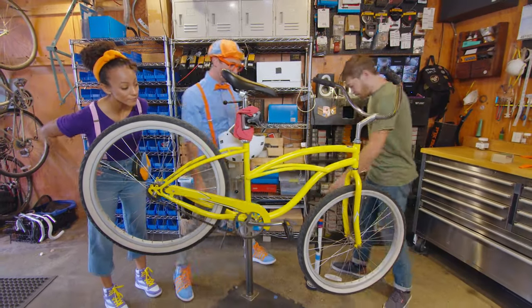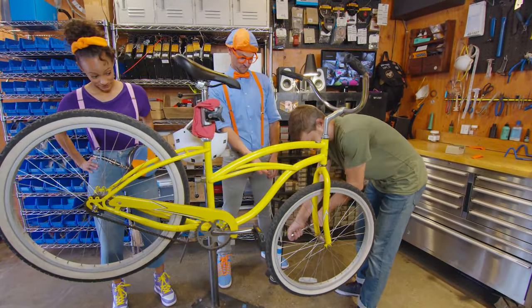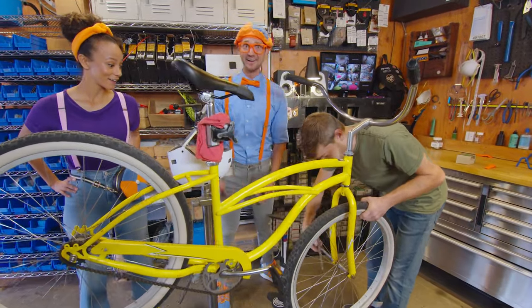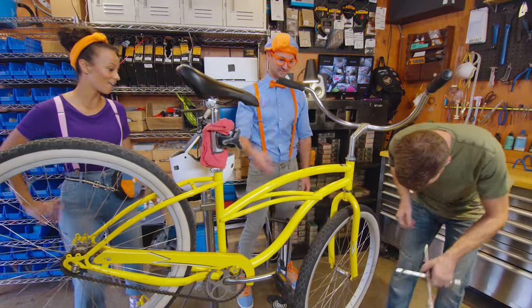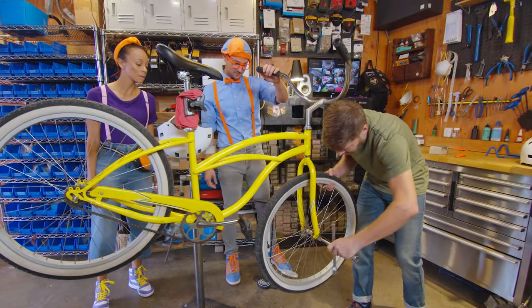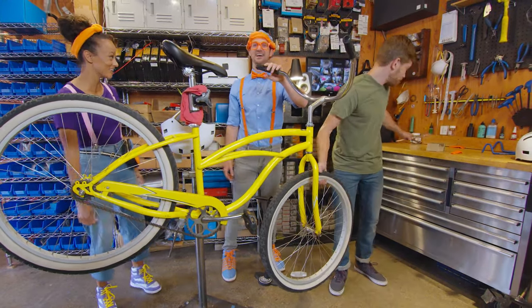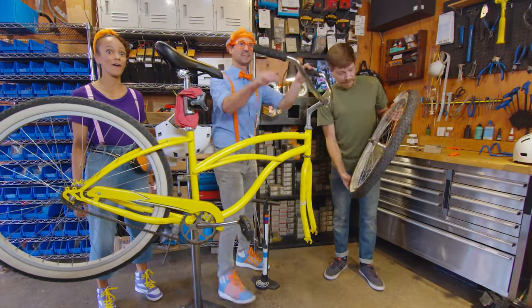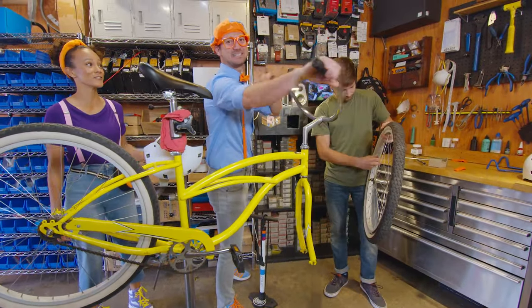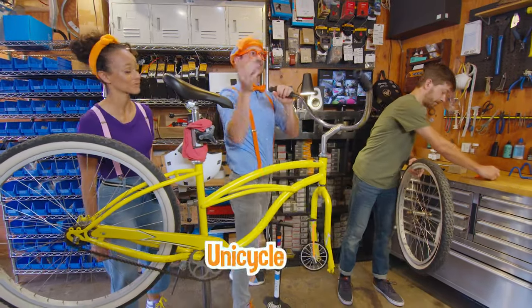So the first thing we're going to do is remove your front wheel. So you're going to remove the front wheel and tire? Correct! So we will take this 15mm box wrench and loosen the axle nuts on the wheel. We know a lot about bikes! Look at this — it's a bicycle! I did not want to ride a bike like that! Now it's a unicycle!